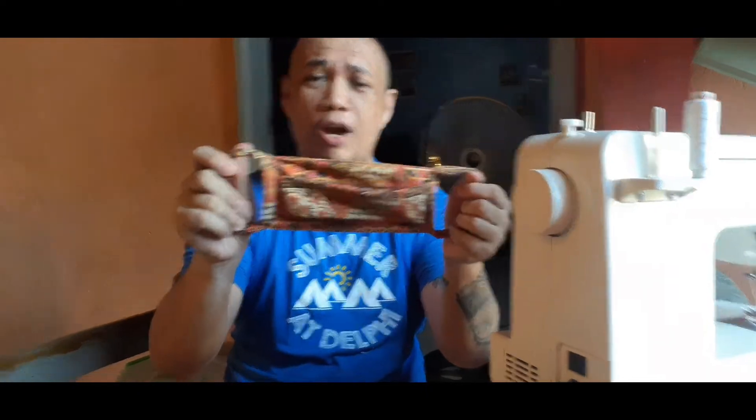At yun ang ating mga DIY face mask. Sana may nakutunan kayo kahit konti, at sana makatipid kayo, kasi kailangan ng marami ang face mask ngayong araw na to. At sa mga hindi pa nag-subscribe, just hit the subscribe button and hit that notification bell para ma-update naman kayo sa lahat ng mga videos natin. Kaya, yun lang. Adios! Babu!